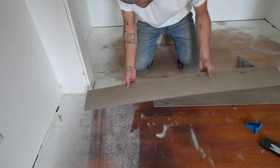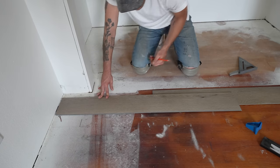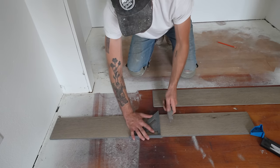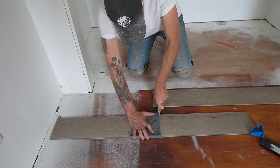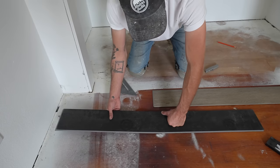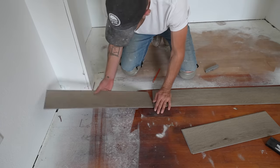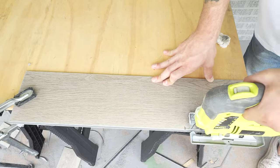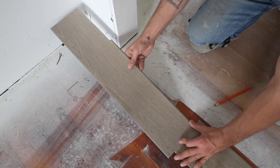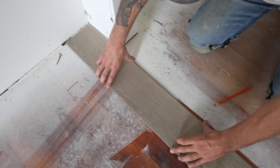To measure and mark the last piece, I'm going to flip its orientation to how I'm going to install it, making sure to leave a quarter-inch expansion joint. Then I'll use a utility knife with a nice sharp blade and a speed square to get a clean cut. A lot of people like to break vinyl planks against their knee, but I like to use my hand against the ground. I put the piece in the same orientation it's going to be installed in, mark where the wall is hitting it, lock it in on the end, and then slide it into place.